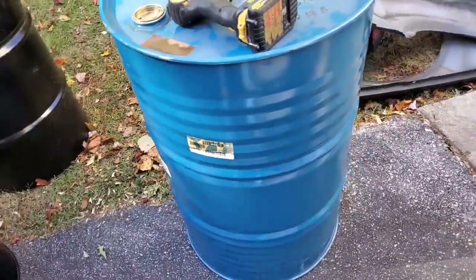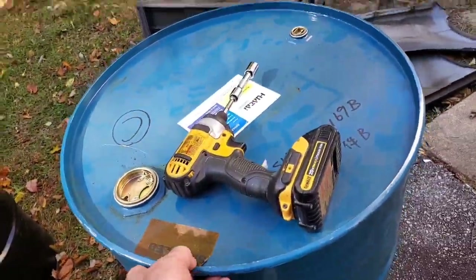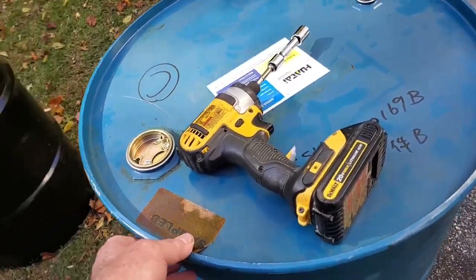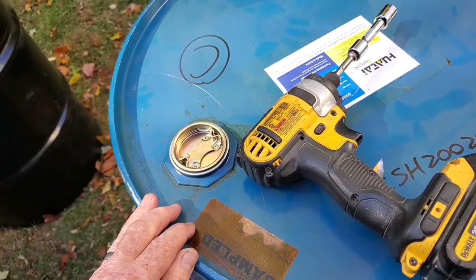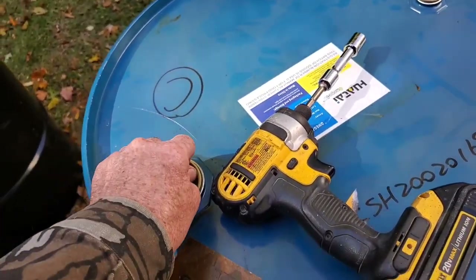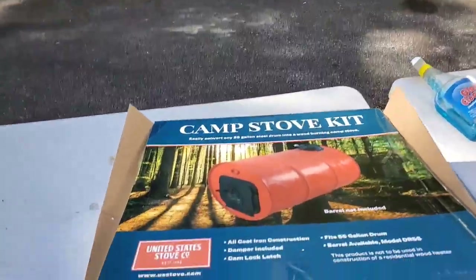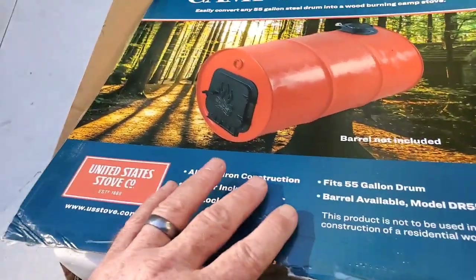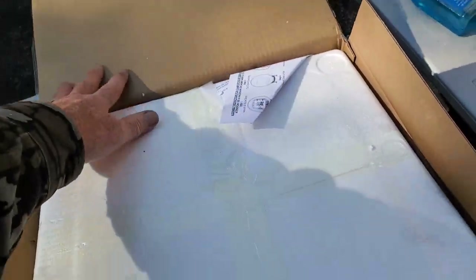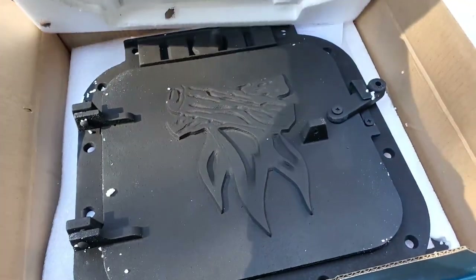I'm going to use this one for my wood stove because it's so much thicker and heavier, so it should carry some heat a little better. Let me go get a tool to unscrew this and have a look-see inside. But first, let's have a look at this little kit that I bought. I got this at Tractor Supply store and it was $60.